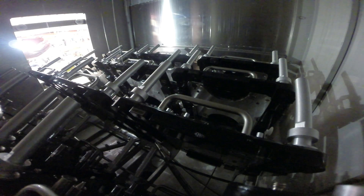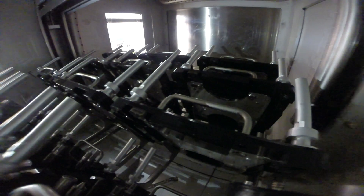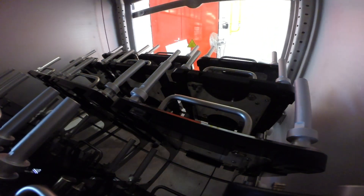After the rinsing, hot air blowers start the first drying cycle. The final drying cycle secures the perfect result of the whole process. Now you can unload the components completely cleaned, rinsed and fully dried.